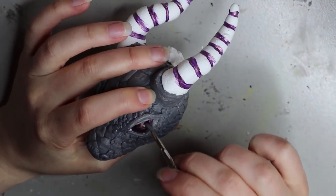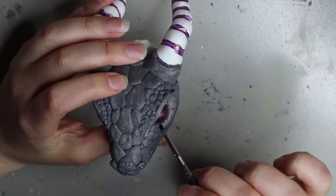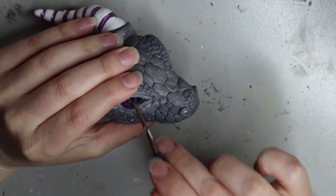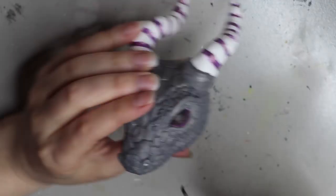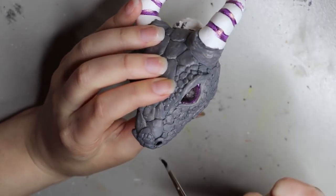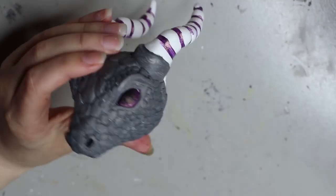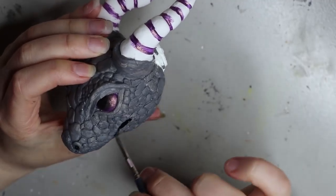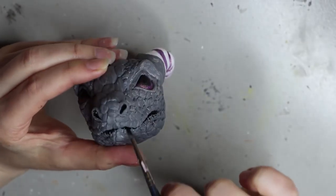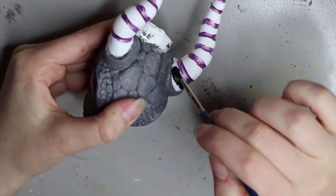Here's that first layer of gray paint down. While that dries I'm going to do the pupils first, using the dry brush technique I use for all my eyes — adding tiny bits of paint and building up layers. With that black paint out I'm also filling in the nostril area and the mouth area with acrylic paint.